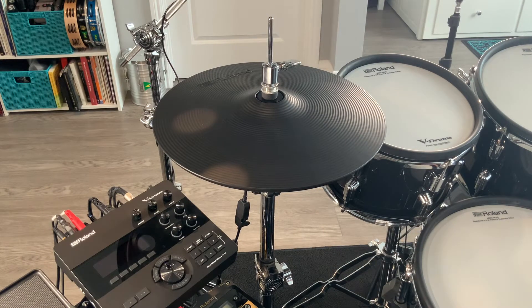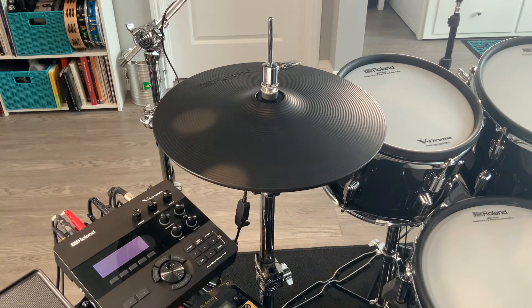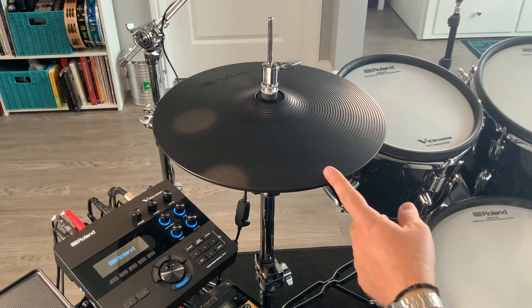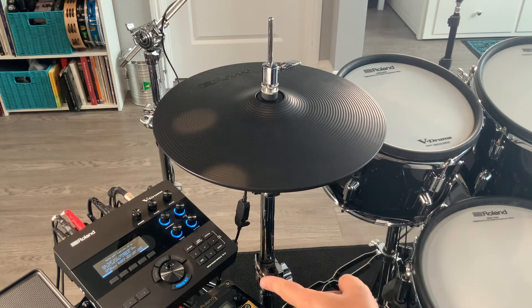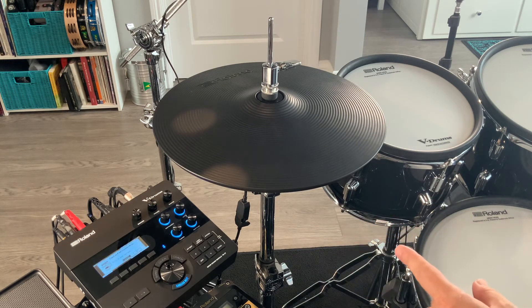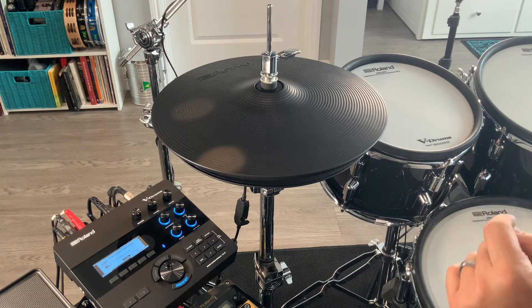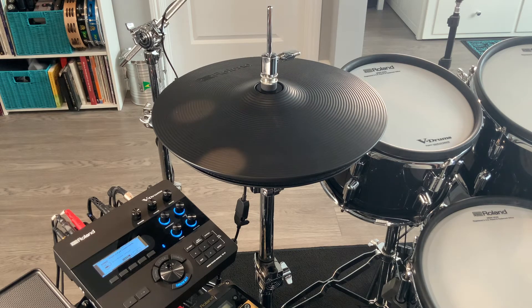Let's get the module on and get it calibrated. These VH-14Ds work with the TD-27 module, which is the module I prefer, the TD-50, and the new TD-50X. There are three digital trigger inputs in the back of each of those modules — one for the digital snare, one for the digital ride, and one for the new hi-hats. If you're on the TD-27 or one of the old TD-50s, you do need to update the software. That's pretty easy — just go to Roland.com and follow all the instructions on their support page.